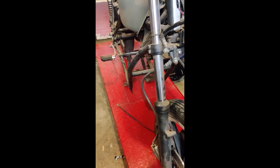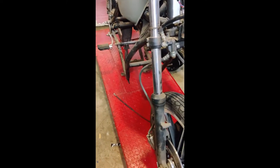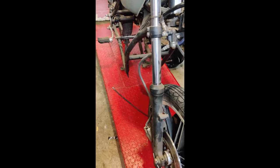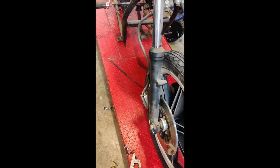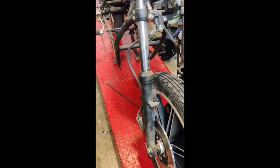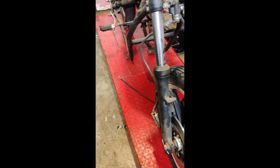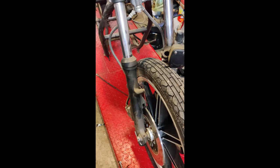Obviously the center stand is going to get ditched, and the big clunky foot pegs you see here are going to go away for some proper rear sets, same with the levers. I plan on running hydraulic clutch and brake. Luckily this one actually came with disc brakes, not that it really matters since I'm fabricating my own swingarm, and both of the wheels I'm potentially using already have great rotors on them, so it shouldn't be a big issue.